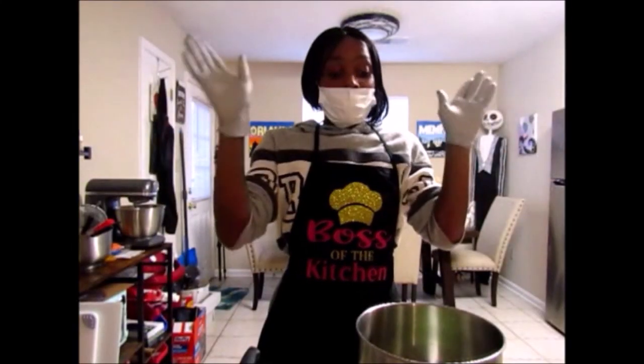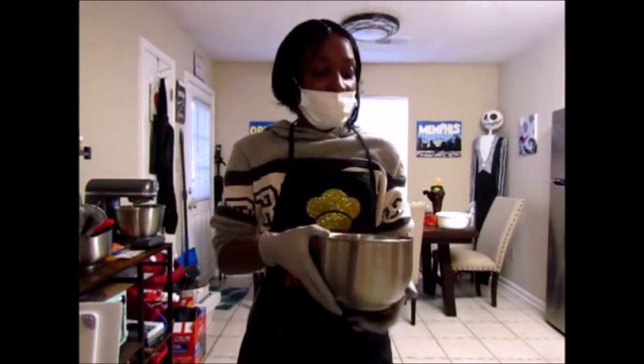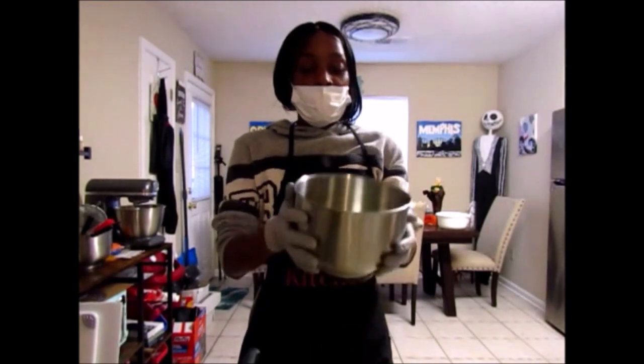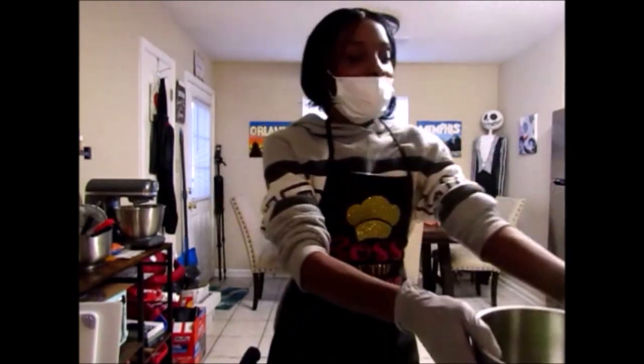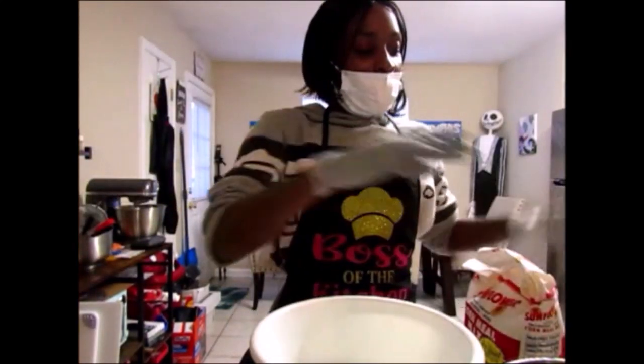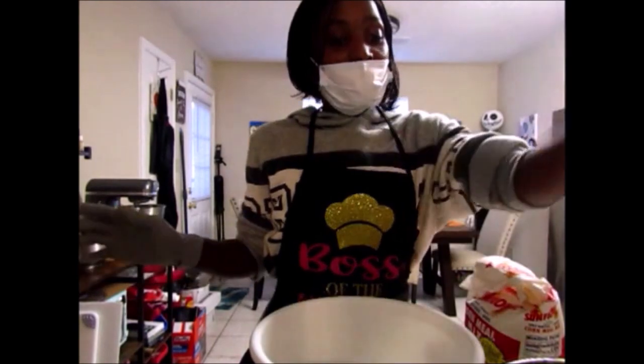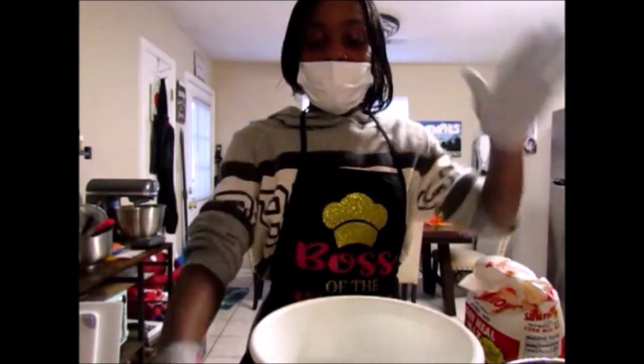Now that I've minced the broccoli, I have a total of two cups, which is fine. I put the minced broccoli in a bowl and set it aside. Now, what I have here is sunflower cornmeal, some milk, some eggs, some food coloring, and of course butter.